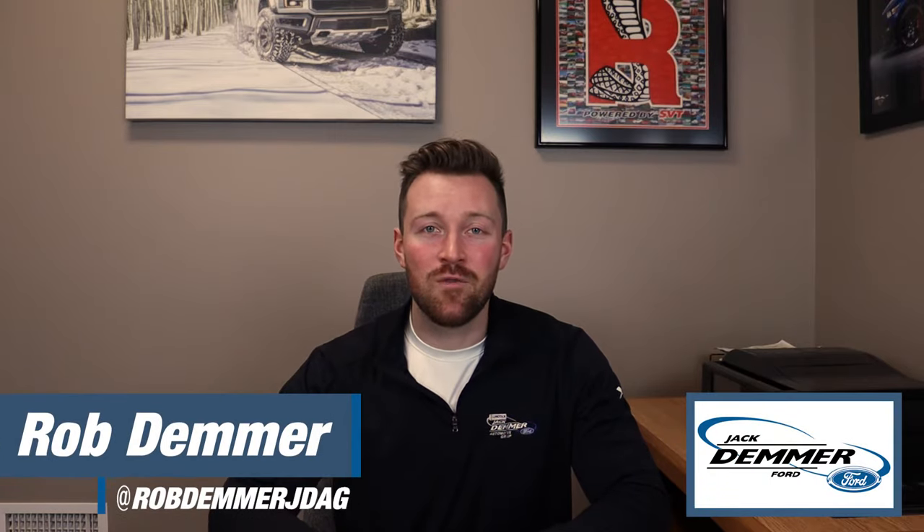Hello and welcome back to the Jack Demmer Ford YouTube channel. I'm Rob Demmer and in today's tech help video I'm going to be showing you the easiest way to get your Ford factory door keypad code on your Ford vehicle.